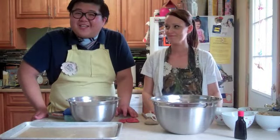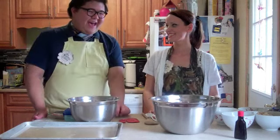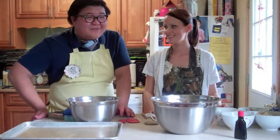So let's get started. Hello, my name is Ian Chin, and this is Jessica Peptis. Hello. Welcome to The Baking Chin,